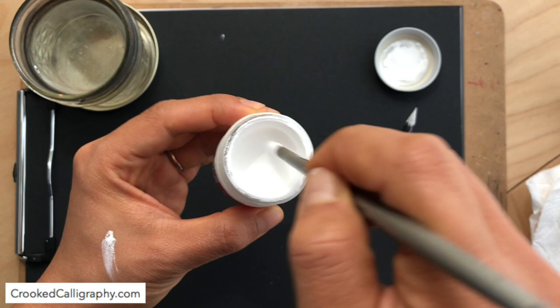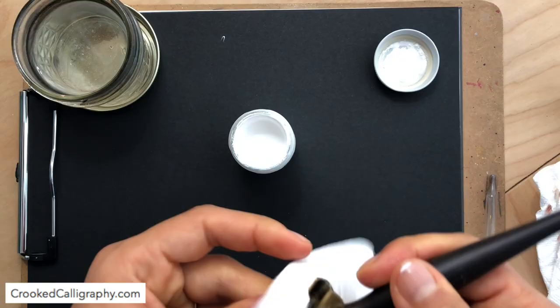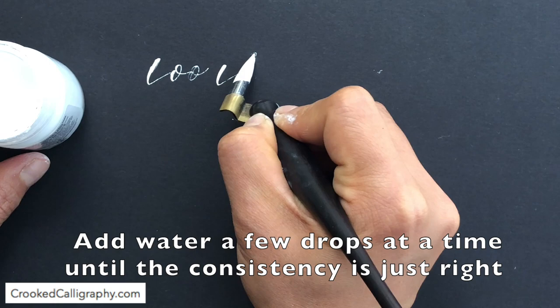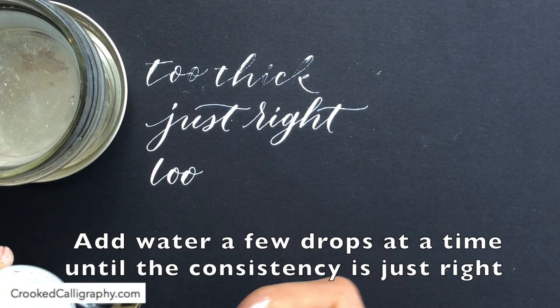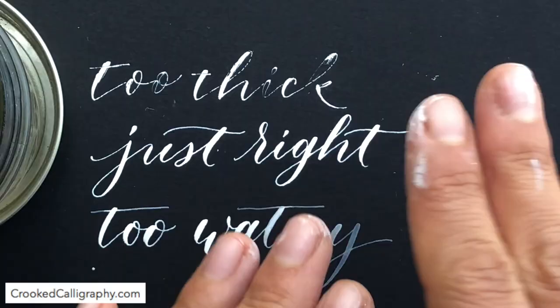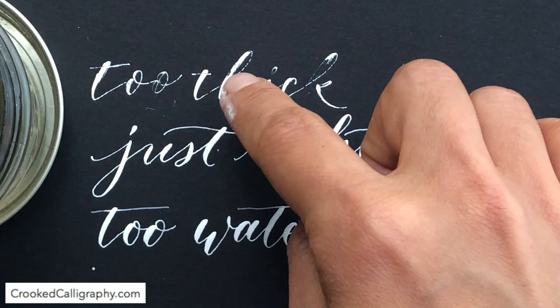So this is about how much I've dipped my stick in to mix — let's give it a try. You can clearly see here it's way too thick. The telltale signs are the ink not flowing out of the nib, skipping a lot on the hairlines. It just means you haven't added quite enough water for it to flow nicely from the nib.